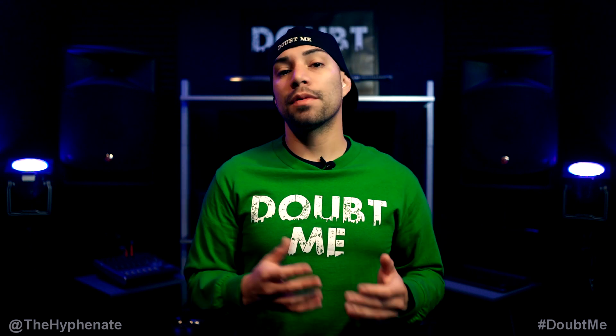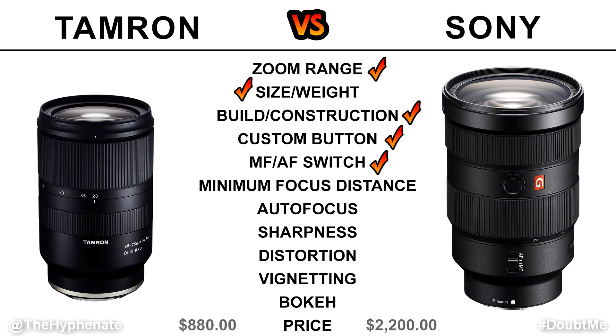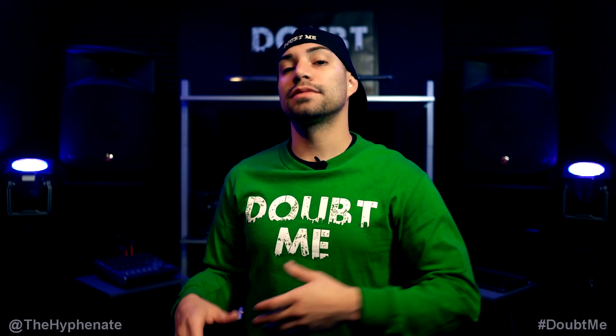Another thing to note about the Tamron design is that the focus ring and zoom ring are inverted in their placement compared to Sony lenses. The Sony also has a manual and autofocus switch as well as a custom programmable button. The Tamron has neither of those two, so if you're used to Sony lenses, the Tamron might take a little extra time to get adjusted to.